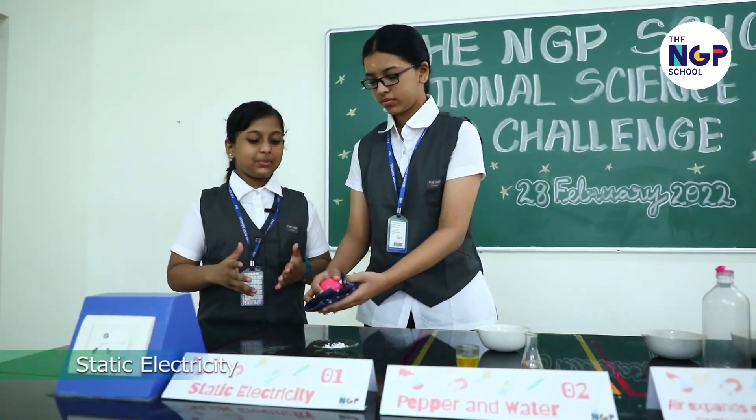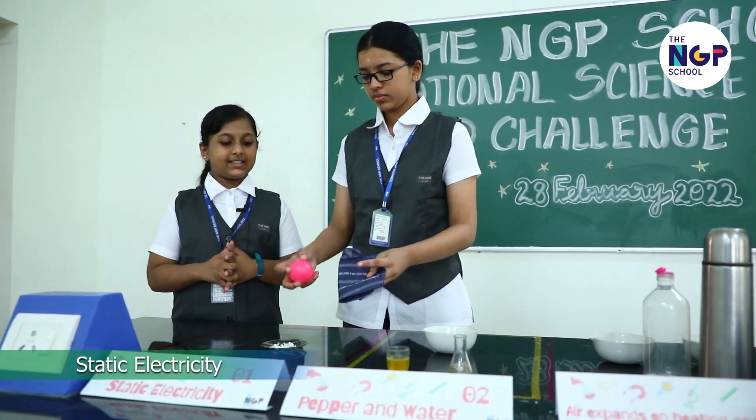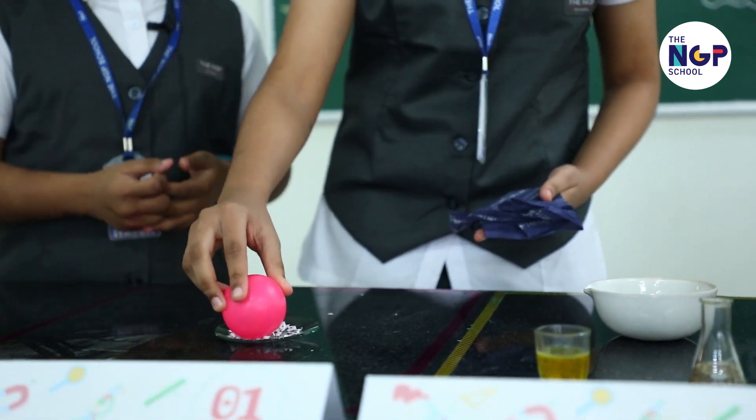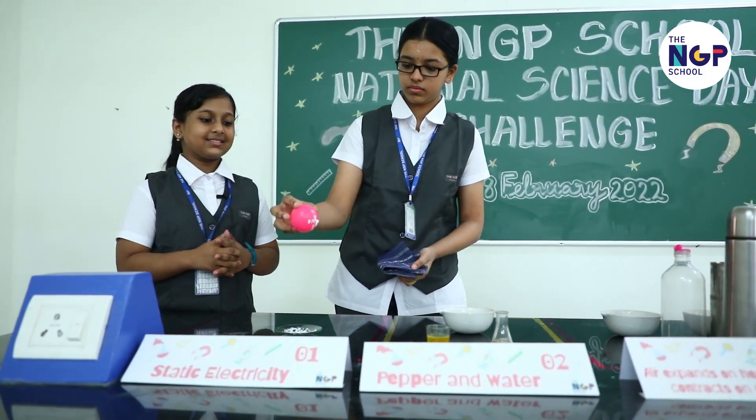Okay, let's go. The first experiment works with the principle of static electricity. Rub a ball against a silk cloth. Now place it near the tissue papers and see what happens. It attracts. Great.